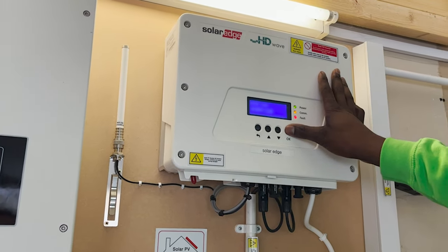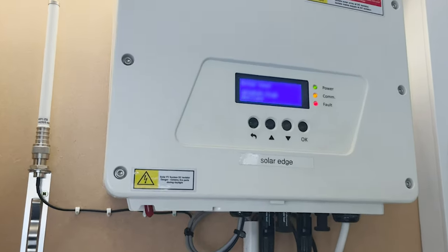Step 10: Press and hold the OK button until it says applying.